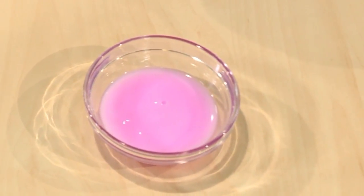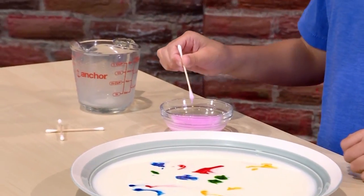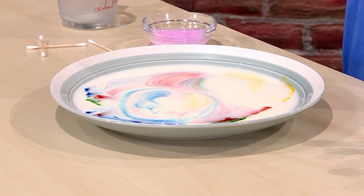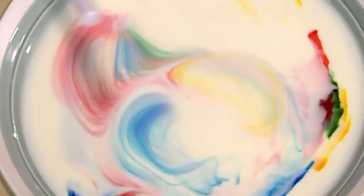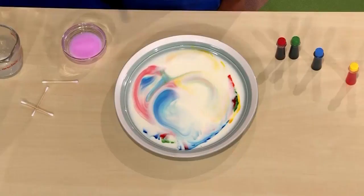Last, you add a tiny drop of liquid soap. You really don't want to add too much. Just dip it into the soap and let it drip into the milk — and this is where the magic happens. Abracadabra! The colors are swirling around like crazy. It's like liquid tie-dye.